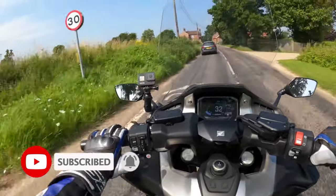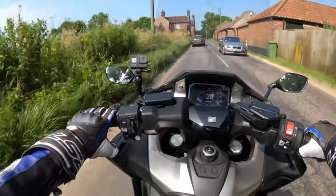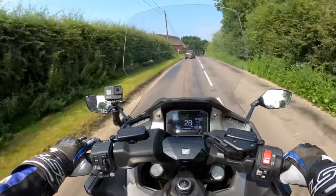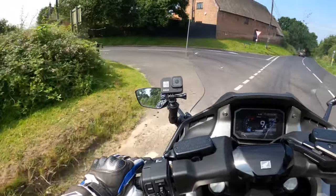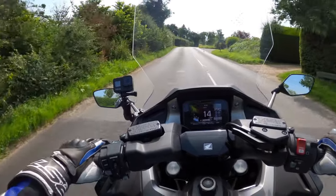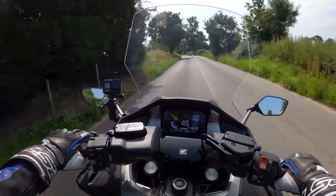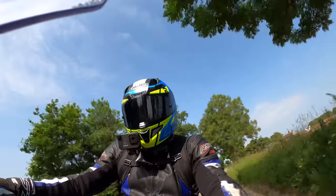If you're new to the channel and interested in anything motorcycle related, there's lots more coming — hit the subscribe button and the notification bell. Let me know in the comments if you could see yourself riding or test riding one of these. Here's a little more twisty road where I can wind it on a bit more. A tight bend here — a good test with a little bit of trail braking to control the speed. Very smooth — very impressed, Honda doing a good job.